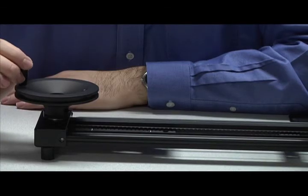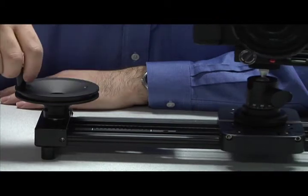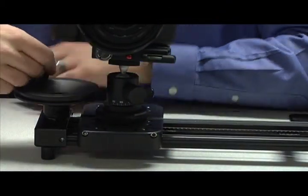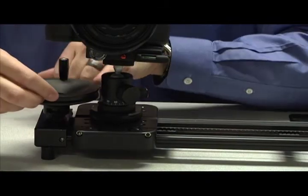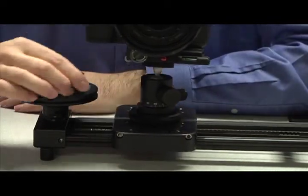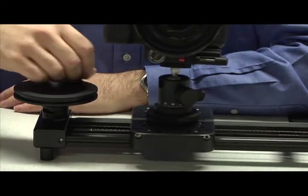Be careful when you're using the slider — as you're going, you might be so in love with your shot that you run into things, so just watch the edges. You don't want to run into the edge, and you also don't want to pinch your fingers. Just be aware of your boundaries on both sides.